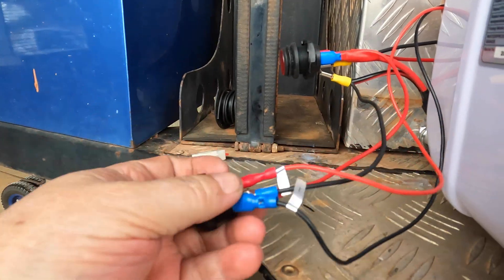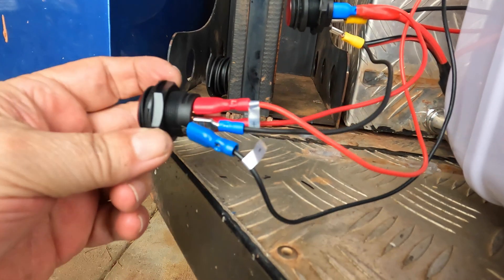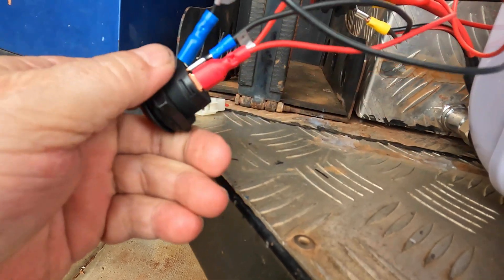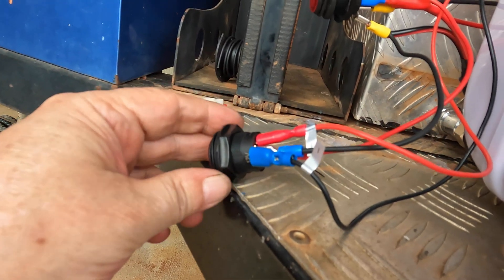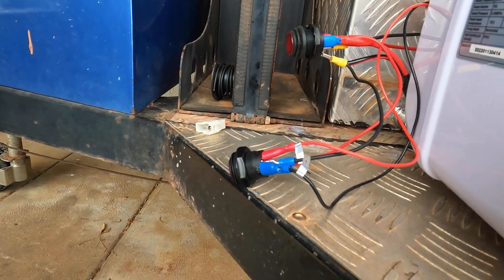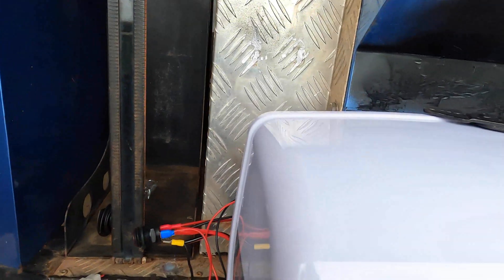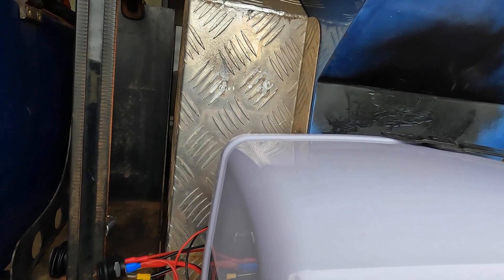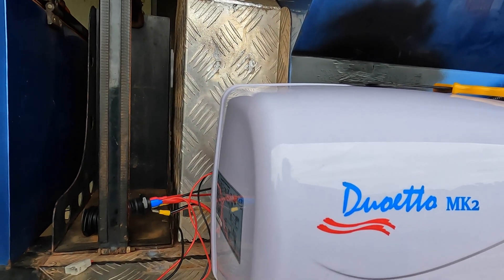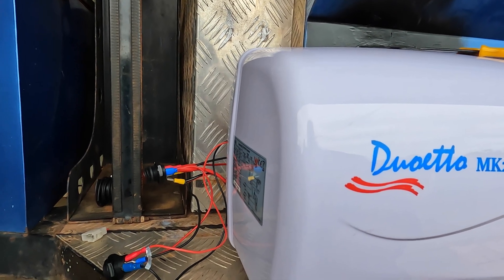Basically, this is what it looks like. You can see how I've used the double there. This is just temporary, of course, until I get covers made, but I need to be able to test everything before I put the covers on. Next, I've got a wire in the 12 volt — the big wires — into the 30 amp breaker, and then wire in the plug, and then I'll come back and hopefully turn it all on and it'll work.